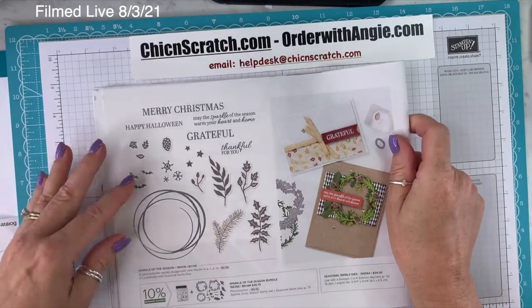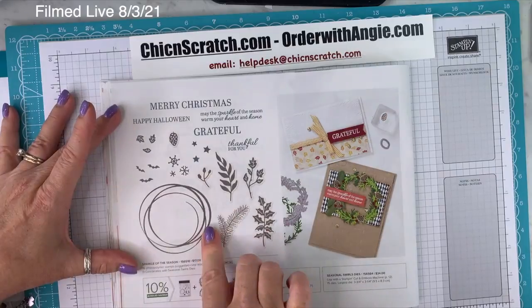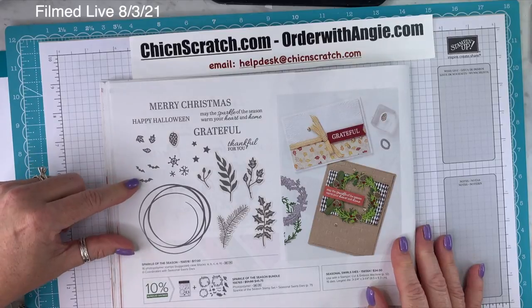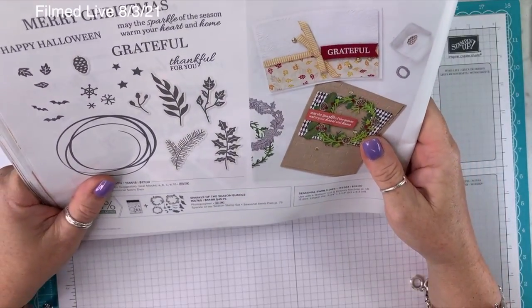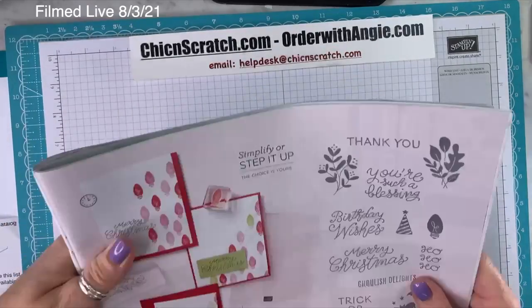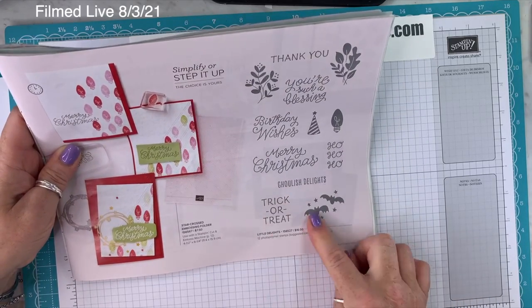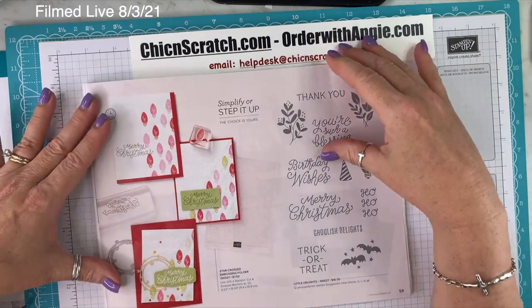On page 58, Sparkle of Season and the Seasonal Swirls Dies — little bats, stars, pine cone leaves, snowflakes. Very nice. On page 59, the Star-Crossed Embossing Folder and Little Delights Stamp Set — of course I got this. Ghoulish Delights, Trick or Treat, The Little Bats, Thank You — I like this one a lot.